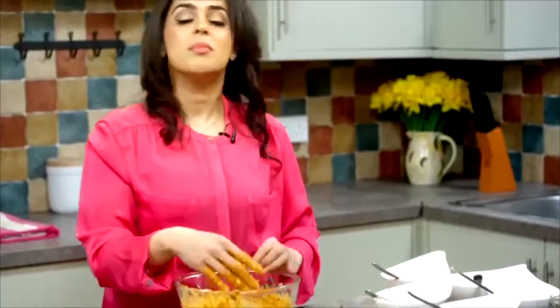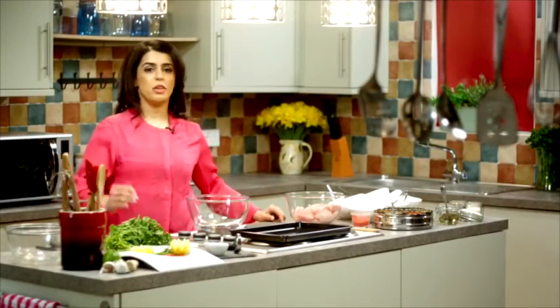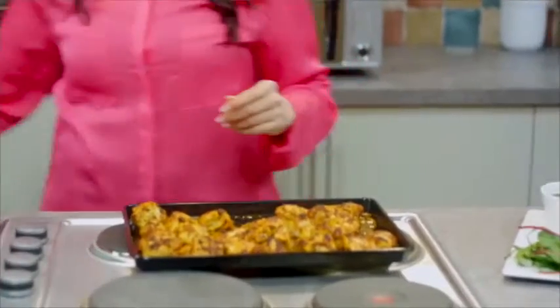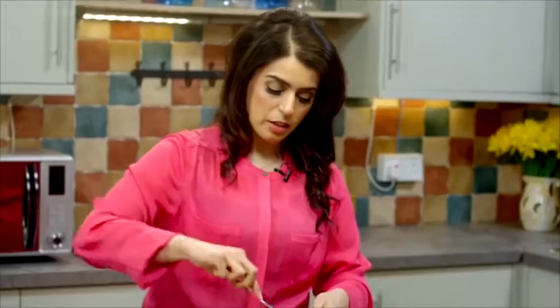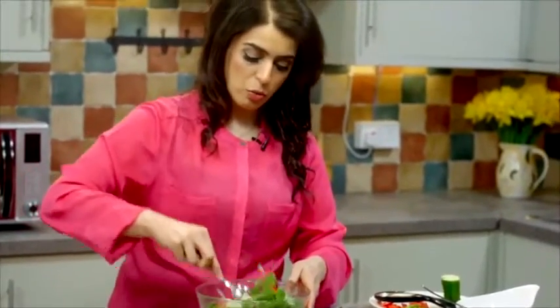I always put it on the oven tray and cook it straight away. The dish is one of the most popular starter dishes on an Indian restaurant menu. That is perfectly cooked. And then mix together your salad like so, and leave it to one side when it's all mixed together.